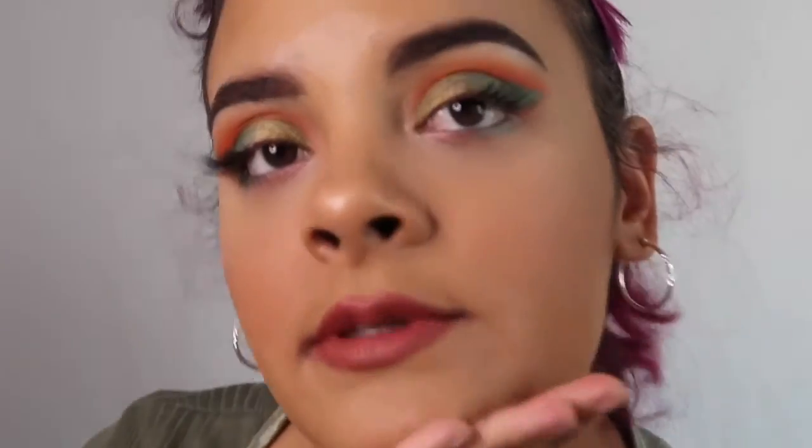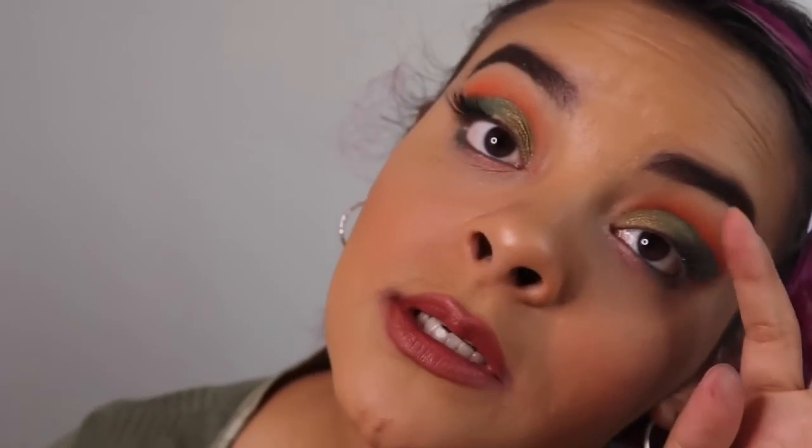All right. Now that we have lipstick on, I think that we are done. This is the third look. Thank you for watching everyone. I'll see you guys on my next video. I had a lot of fun doing this actually, because I got to see myself experimenting with a bunch of different shades that I wouldn't normally pick. I'll see you on my next video everyone. Bye.